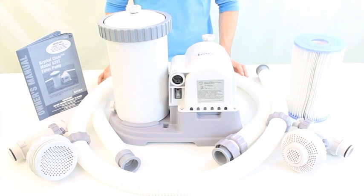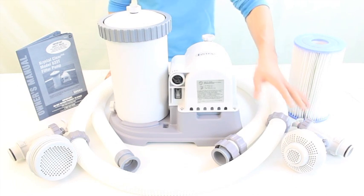This pump is fairly easy to install. You'll just need to hook up the hoses and plug it in. It comes with all the necessary clamps including a new filter.